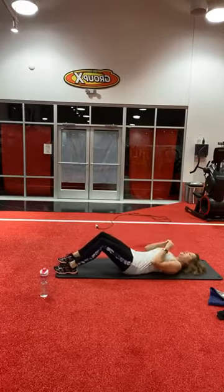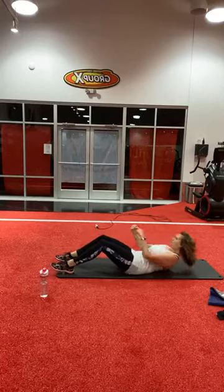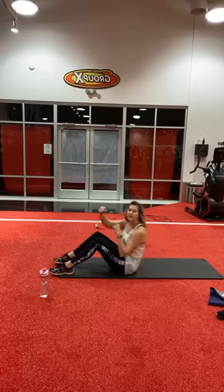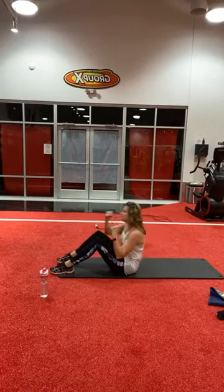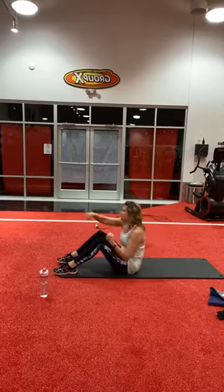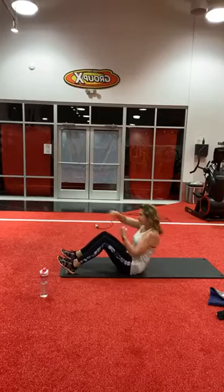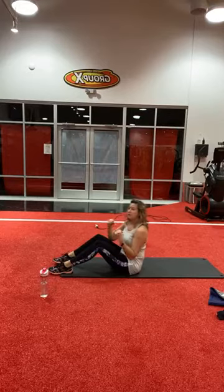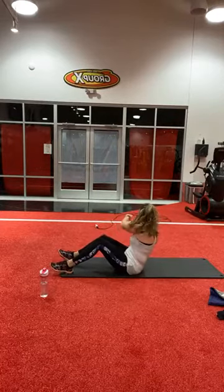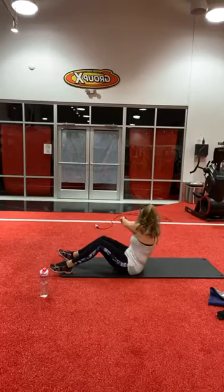One, two, three, four, five, six — you got this — seven, eight, nine, ten — five more. One, two, three — I'm feeling it by the end here, guys — four, and last one, five. Into a punching Russian twist: one, six, eight, ten — we've got five more inside. One, two, three, four, and five.